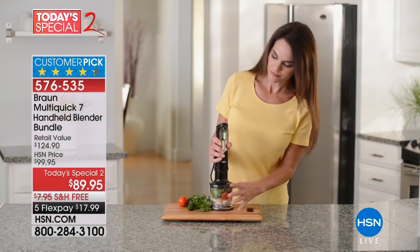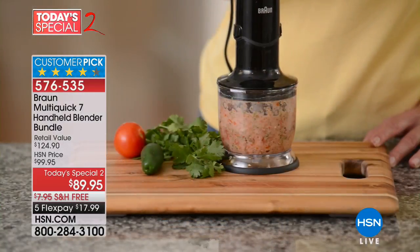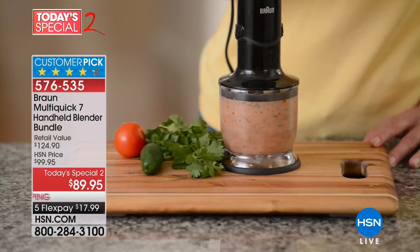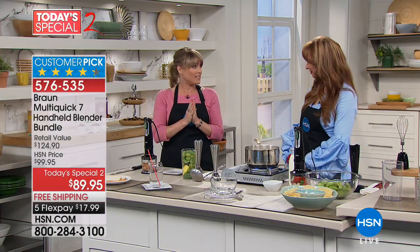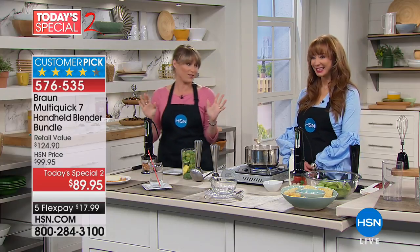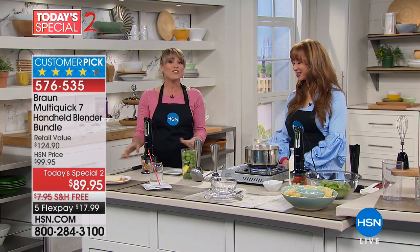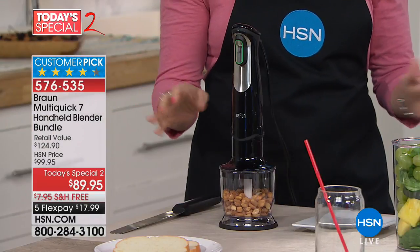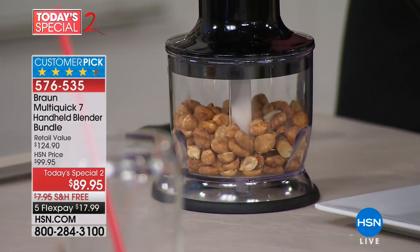Whether it's fresh salsa, pureeing a soup, or making homemade peanut butter — it's $17.99 on your credit card. Kelly, welcome back. This is a big deal, and I love that it's a Today's Special because it's the best price we've ever done. We're actually going to start out with homemade peanut butter, and you will never see an immersion blender do homemade peanut butter unless you're using a Braun. You simply can't — you can't do it one-handed.